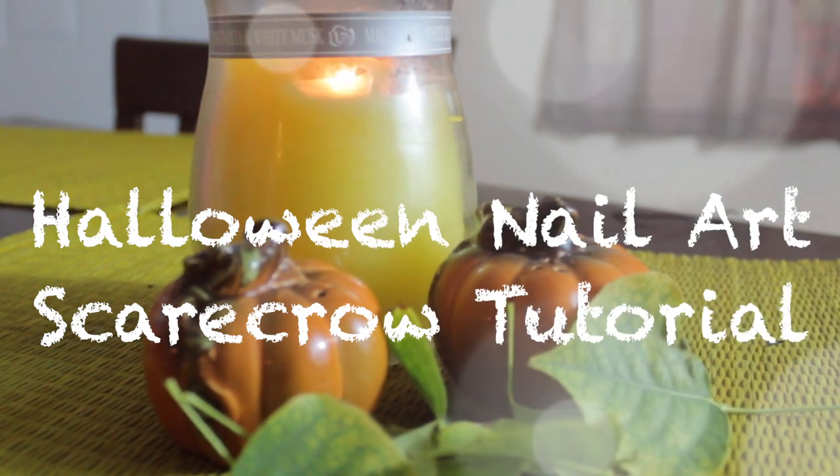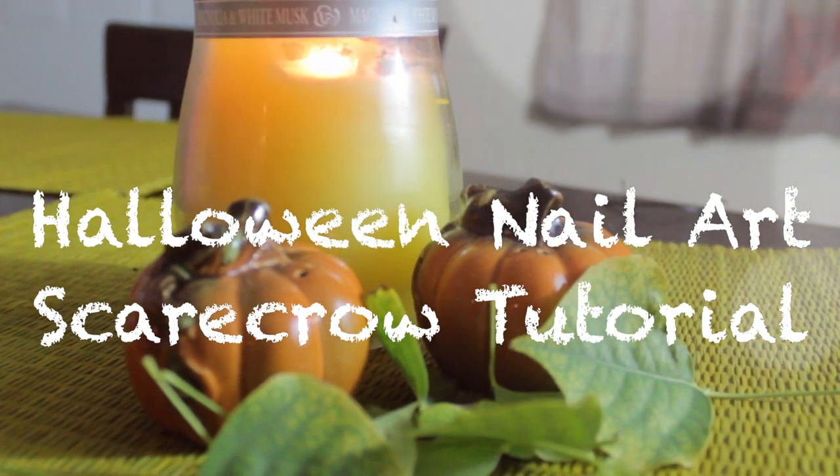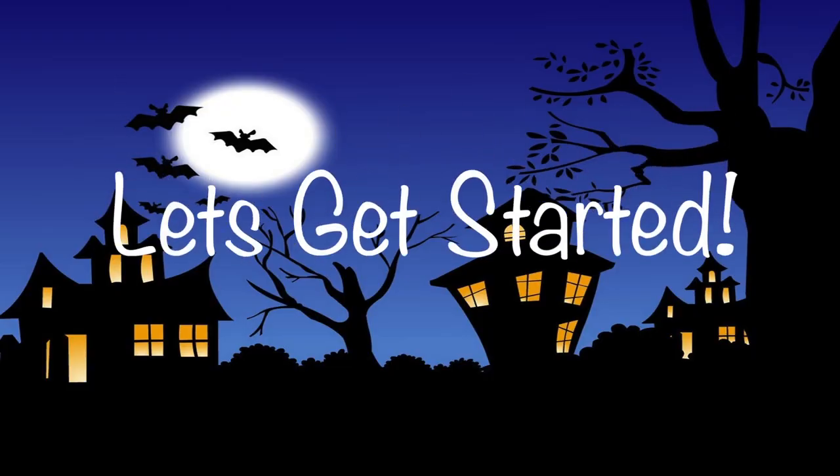Hi everybody! Are you all excited for Halloween as I am? Well I'm going to be showing you how to make this Halloween nail art tutorial inspired from a scarecrow. Let's get started!